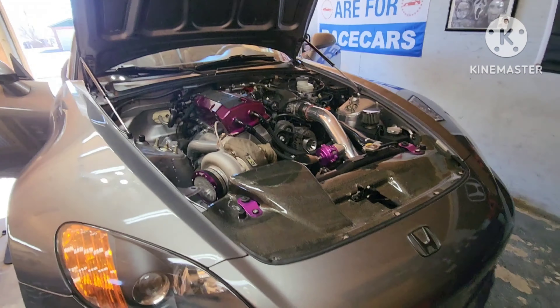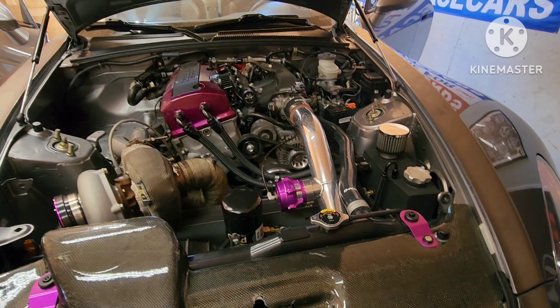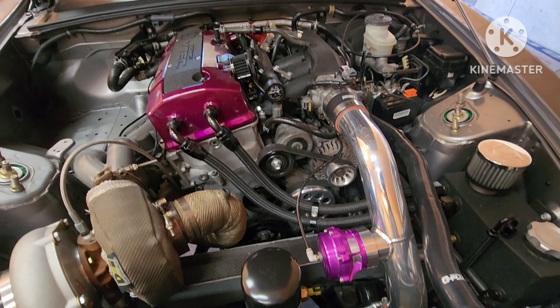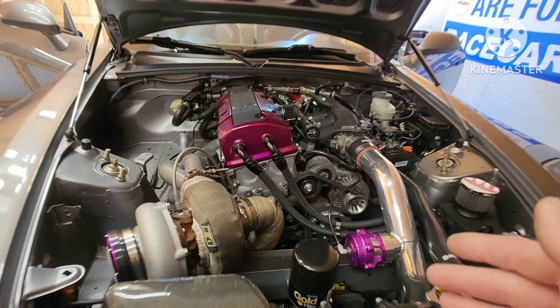What's up guys, welcome back to the channel, welcome back to the shop. Today we are continuing progress on the CD-009 swap for the turbo S2000. The last time I was under here I had all this stuff off — obviously to pull the transmission out you've got to take the starter bolt out. We got the plate on. I was ready to stick the transmission in, so I did that off camera, and I'm going to tell you right now that was horrible. Let me turn the light on so we can see underneath the car.